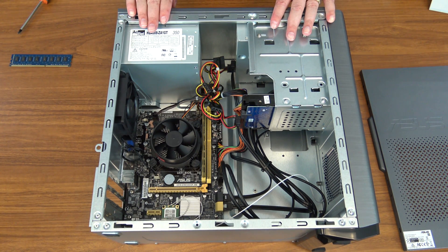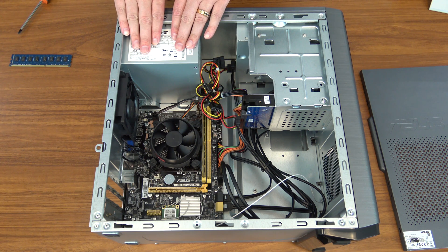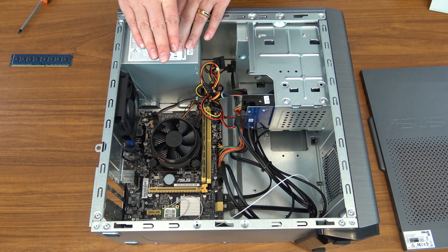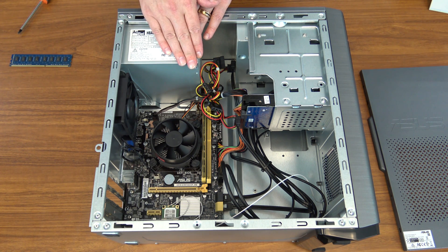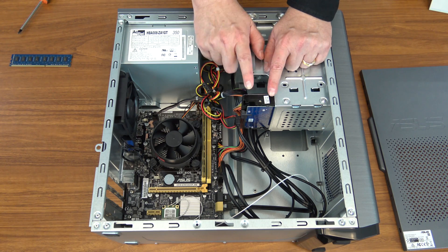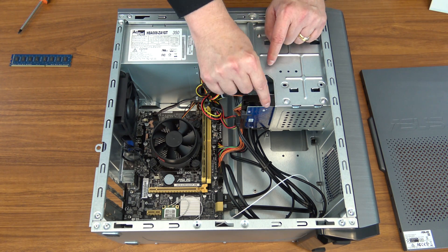Briefly, I'll just mention what the items are in case you haven't seen the inside of your machine before. Up here we have our power supply — this is our 300 watt power supply which brings the 110 or 220 voltage from the wall and turns it into 12 volts or 5 volts for our computer. This is the hard drive, the one terabyte hard drive where all of our data is stored. Windows, your files, your documents are all on this drive right here.